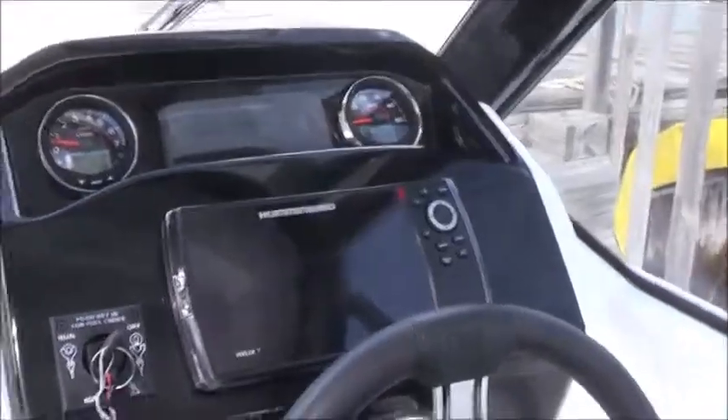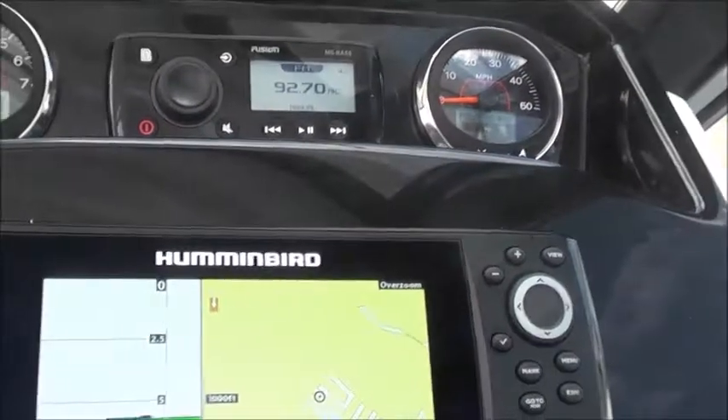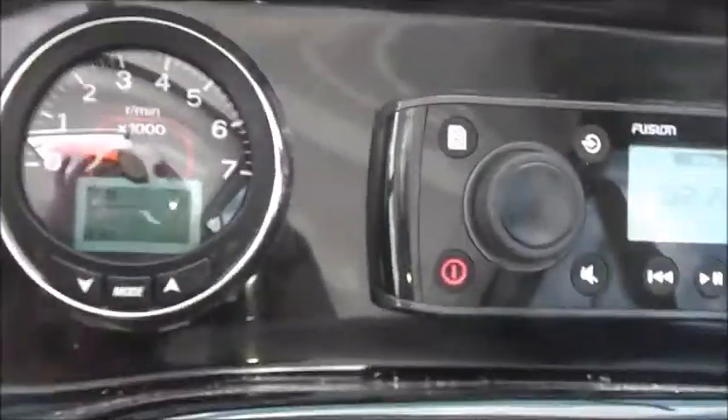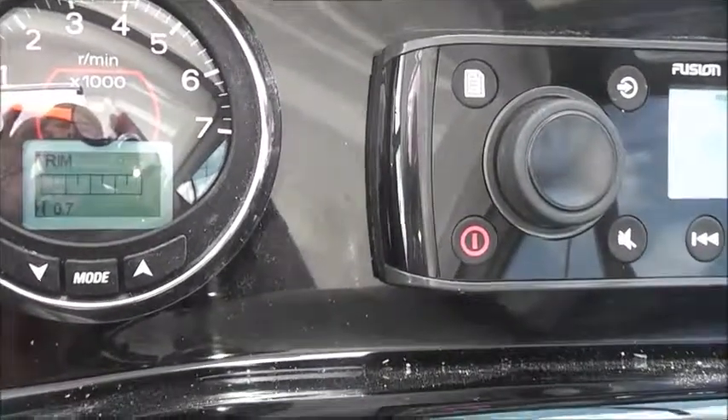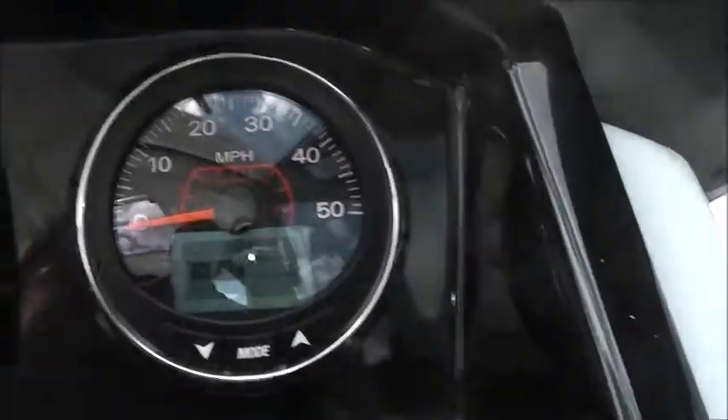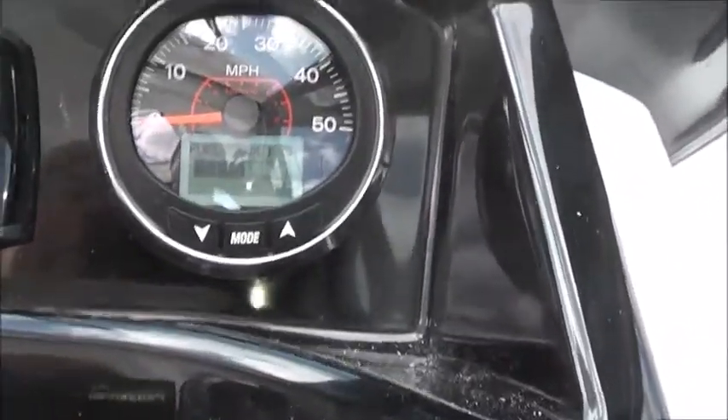I'm going to come back to some other things after I do the sea trial. So here's the tachometer with the trim function. As you hit the various mode buttons, you're going to go through the screens — stereo is on, speedometer with the fuel gauge down at the bottom. Again, if you hit the mode button you go through the various functions.